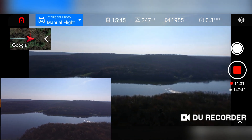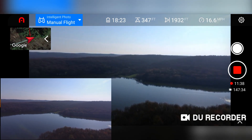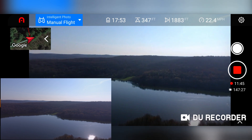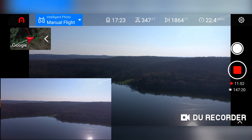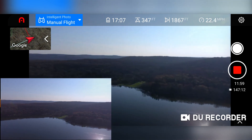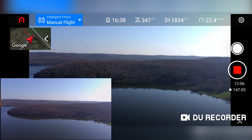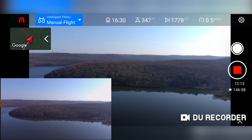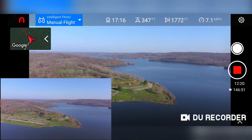Let me do a precision landing and see how that goes. In my first flight it actually got right next to the landing pad, so pretty close. We're out about 1,800 feet. Go ahead and hit the go home button on the controller. Here comes the Evo 2.